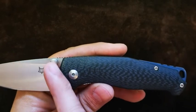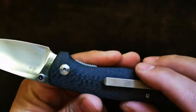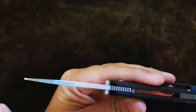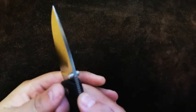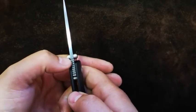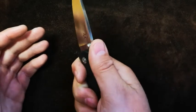Moving back, we can see it is a thumb stud deployer — it's ambidextrous, so you can use it left or right. There's a torx screw at the back for disassembly. Moving along the spine, there's quite enough meat behind the point for some piercing action. Moving back, we can see some jimping — feeling it, it is fairly aggressive but not overly so, done just right. It comes from the spine of the blade into the handle area, making a very nice thumb rest. Holding it, that jimping is in absolutely the correct spot.